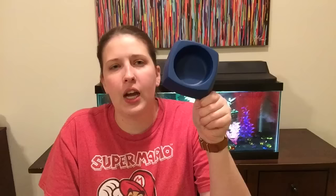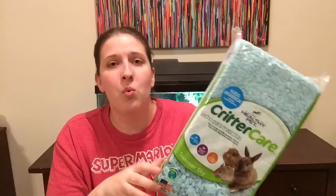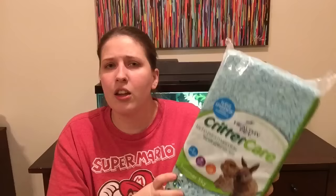Last, I went to Walmart and picked up two things for Pumpkin. The first is just a new food dish — her other one isn't that big, and this one's a little bigger. As you know, most robos and dwarfs like to sit in their food while they eat, so I thought this would be a better size for her. The last thing I picked up at Walmart is some more bedding — this is the blue Critter Care, which is just an off-brand of Carefresh. I've used it before and it seems the exact same. It's a little bit cheaper than Carefresh, and this is just the blue one I needed for the video.